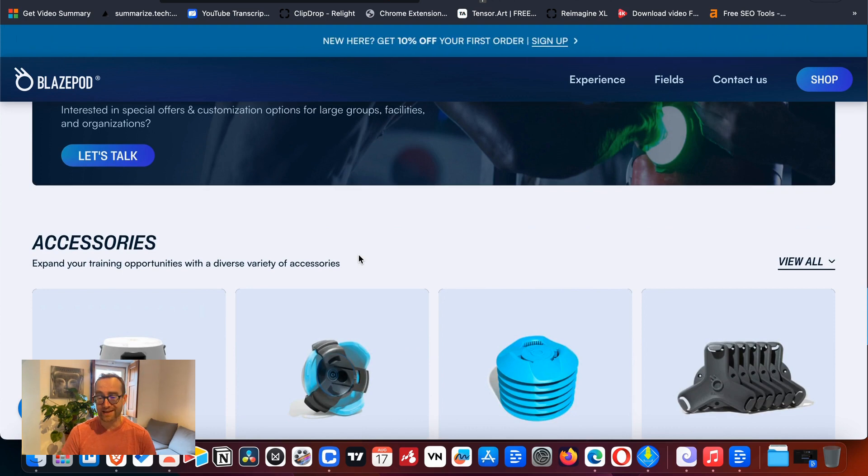I would recommend doing that. If you have any questions, reach out in the comments — I'd be more than happy to share my results. I'm going to do other videos on Blaze Pod, but I thought this was a really interesting and unique way of training that's going to be effective for a lot of people wanting to improve their quickness and reaction time for any sport: pickleball, paddle, tennis, running, or just general fitness.